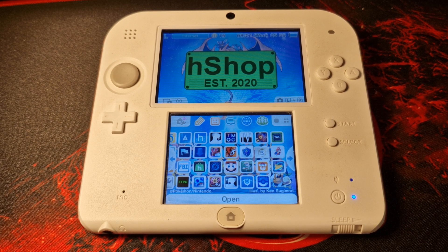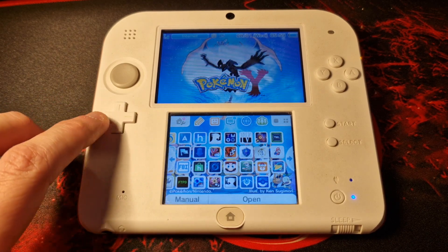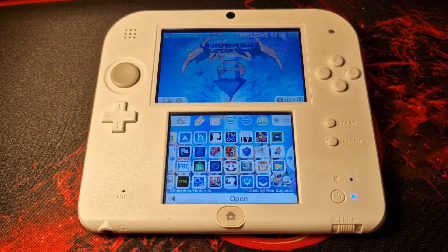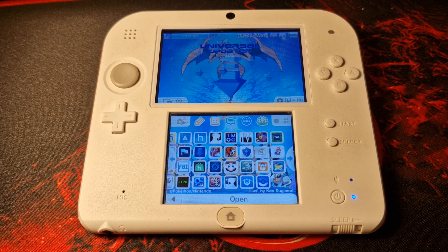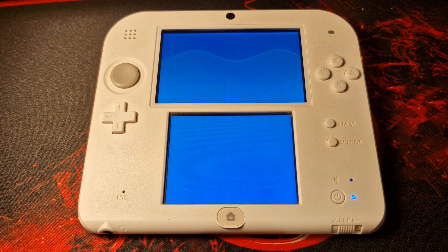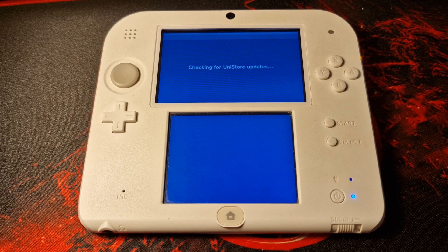Something else I want to briefly mention is Universal Updater. This is an application which will generally be installed by default when you mod your 3DS, and it will allow you to keep all of your homebrew apps completely up to date. There's also a bunch of other great apps on there which you can install, and we're going to start by talking about a couple of those now.